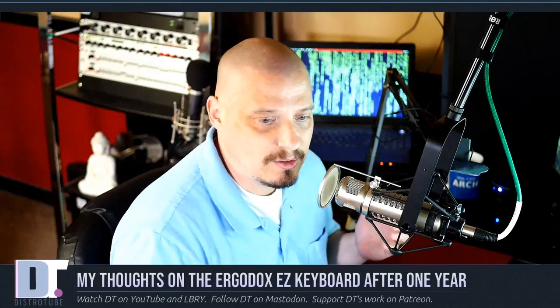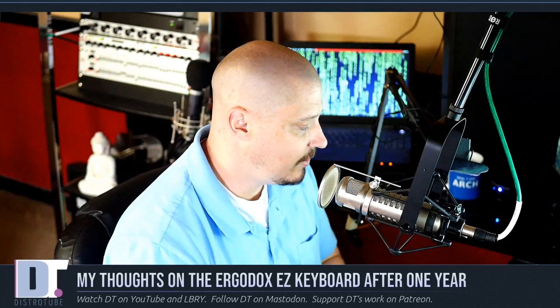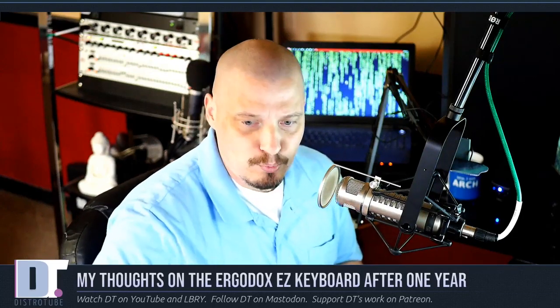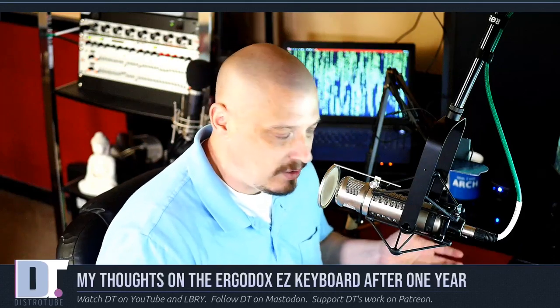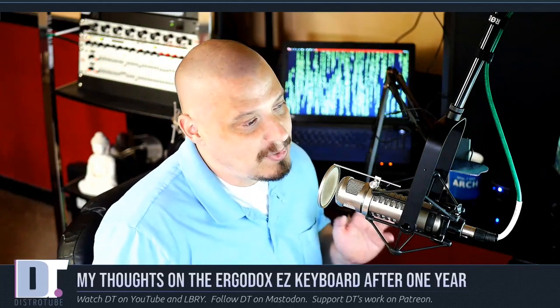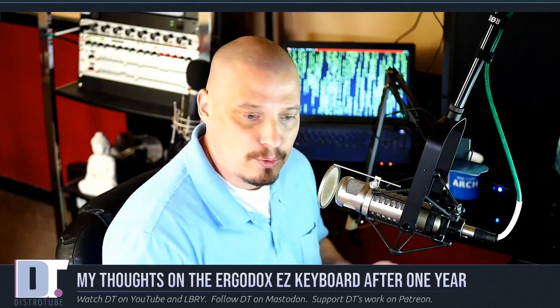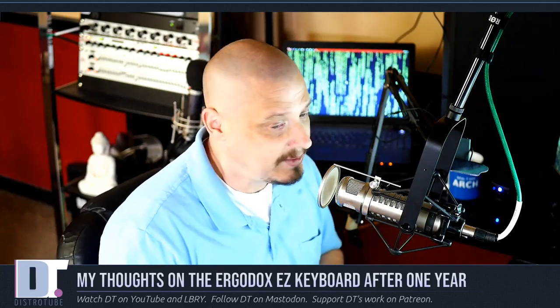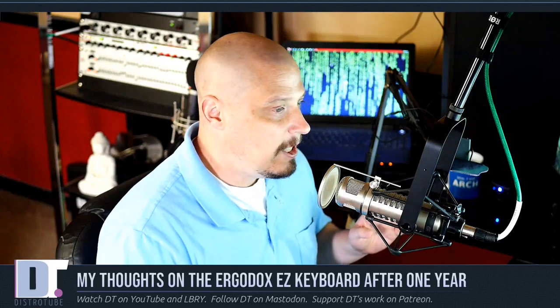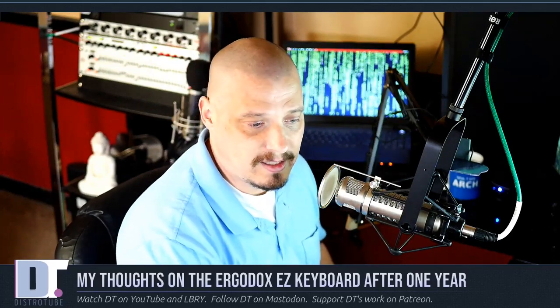That's just a little bit about the ErgoDox in general, but of course you guys have been asking my thoughts. My thoughts: the ErgoDox EZ is the best keyboard I've ever used. Once you get used to it, I can't imagine using another keyboard. When I have to use other keyboards it's fine, but for daily use, if something happened to my ErgoDox — if it broke, if I poured coffee on it, if it got stolen — whatever happened to it, I would definitely buy another one. This thing is just that fantastic. And I know it's expensive — nearly $400 — but is it worth it? Absolutely.